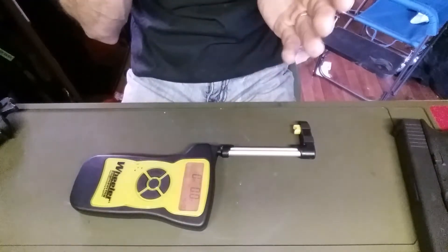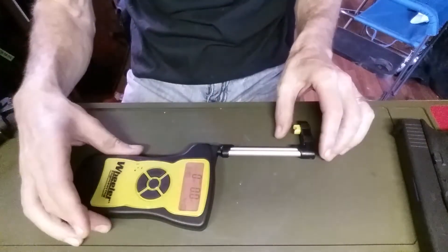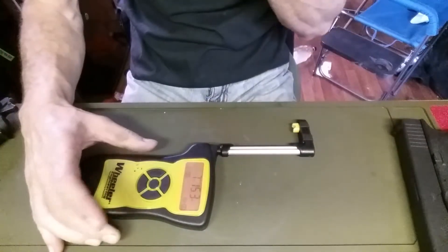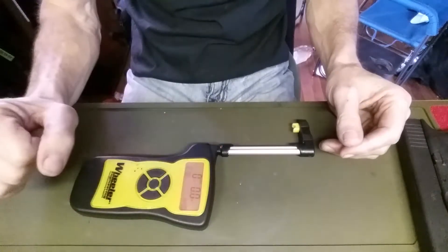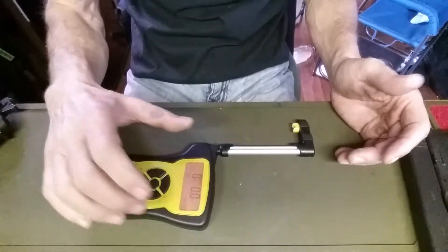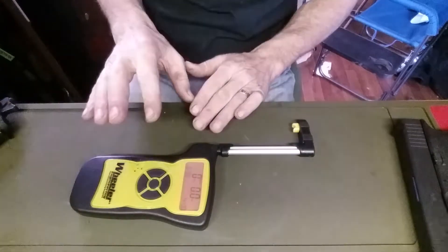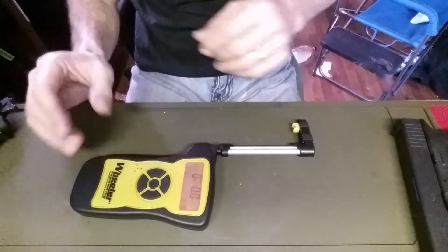You have to be careful when you're using this on the trigger, because if you continually pull on it — say I do peak and just pull — when that trigger breaks you need to make sure you're letting go and not putting pressure on the gauge anymore. If you're still pulling back it's going to continue to read that and you won't get an accurate reading. So you just have to watch it.